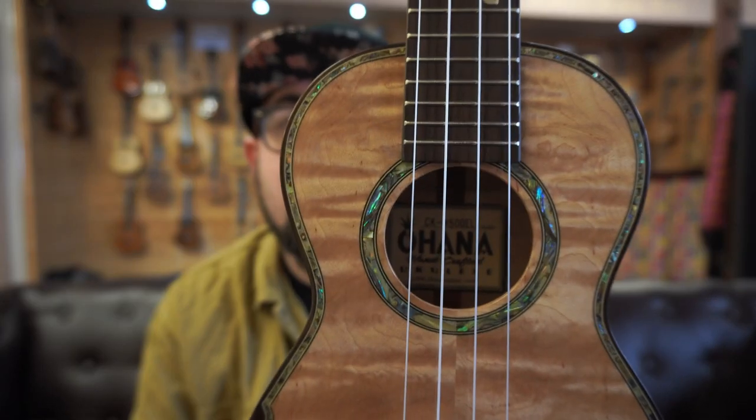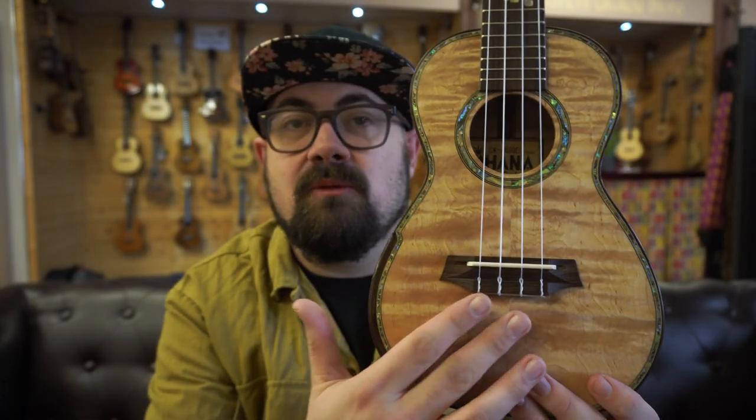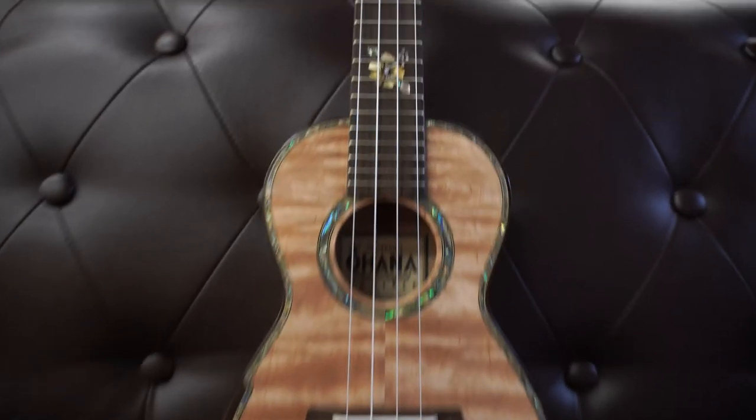Not a wood you're going to see every single day — in fact, this is the only eucalyptus ukulele I've ever seen. Ohana as a producer are the only people I know that have ever had stock of eucalyptus and produce something on a factory level with it. It's also trimmed up to the max, with abalone on the front and front binding, plus some rosewood bindings around the outside of the body.